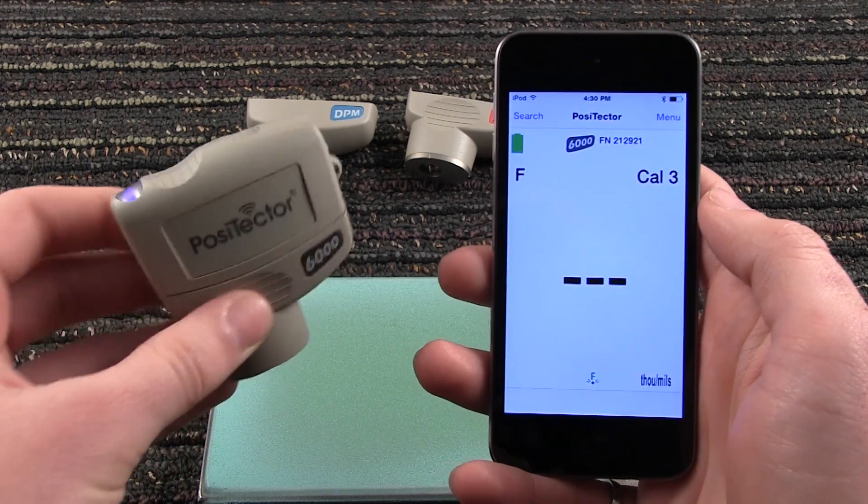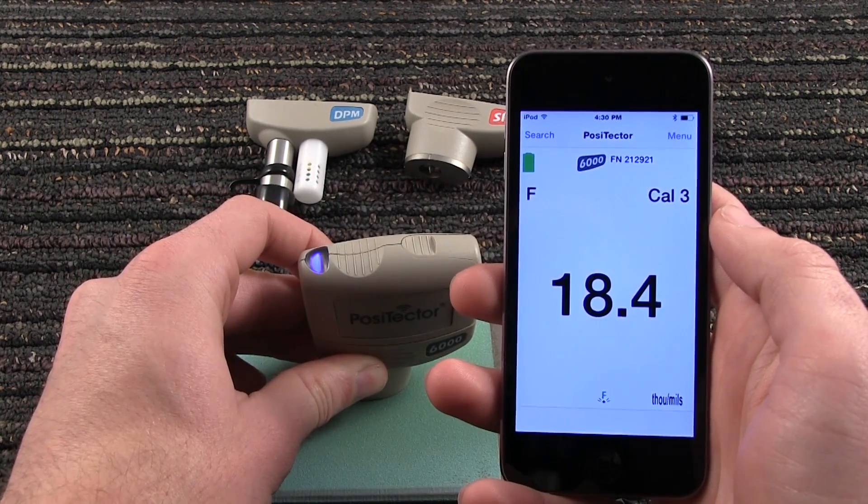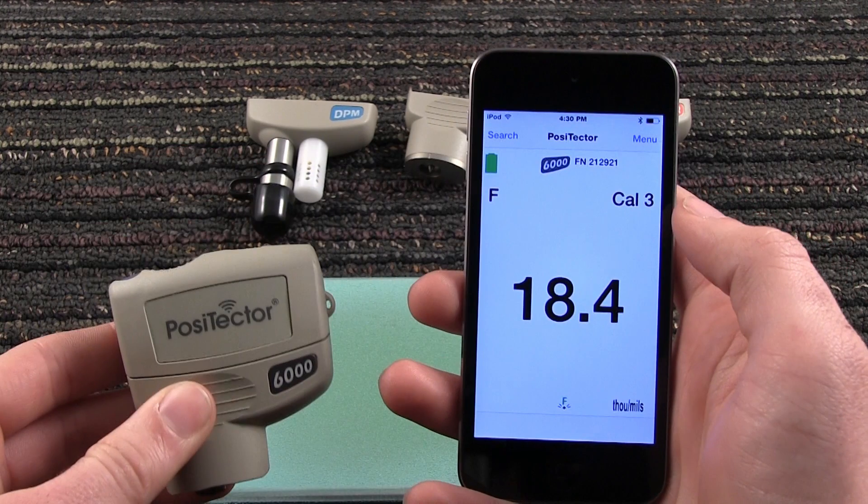To take a coating thickness measurement, place the probe onto the coated surface. The result displays on the Positector app.